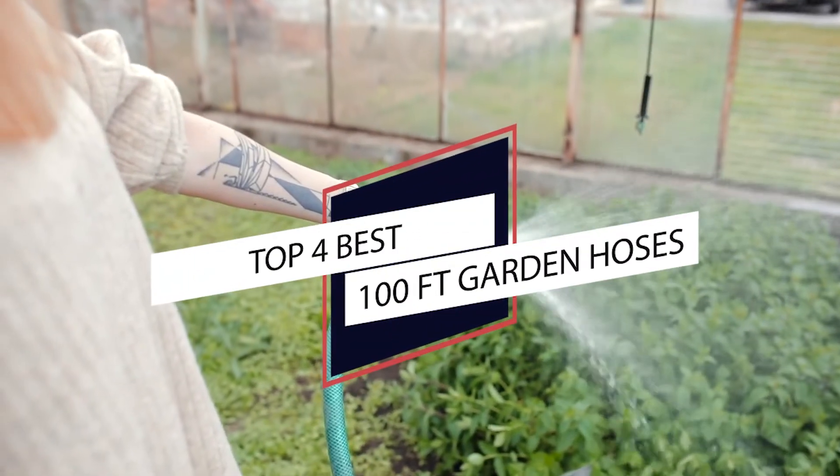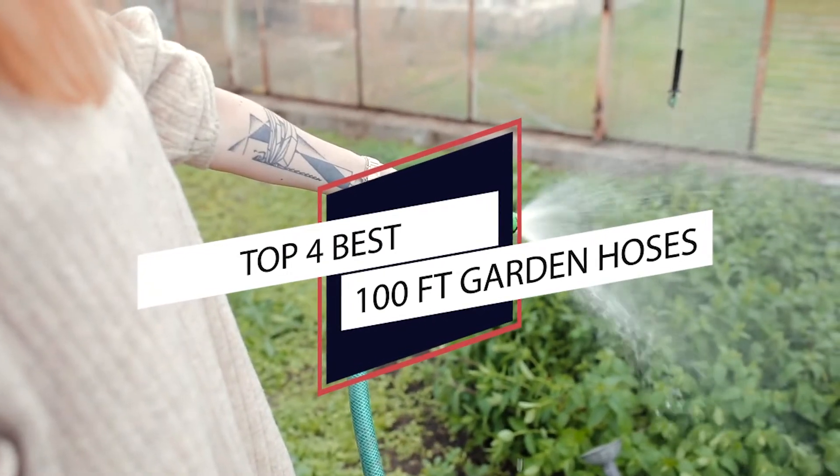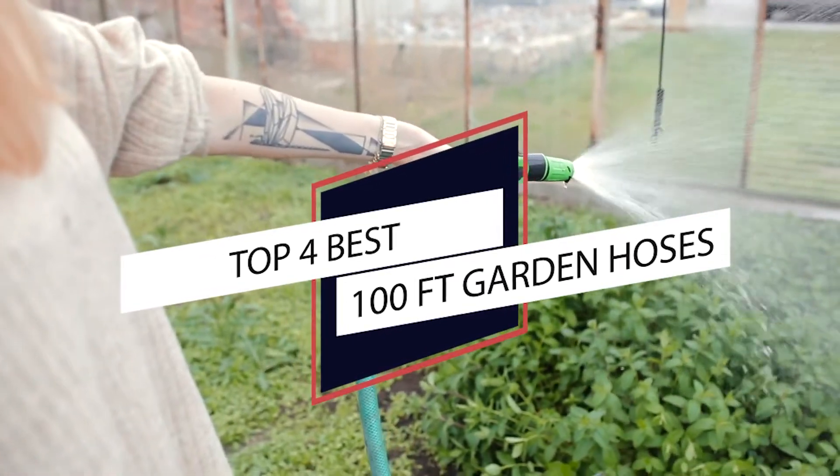Best 100-foot garden hose. A garden hose is a versatile item that accomplishes a multitude of applications for gardening. Without further ado, let's look at our review of some of the best 100-foot garden hoses.